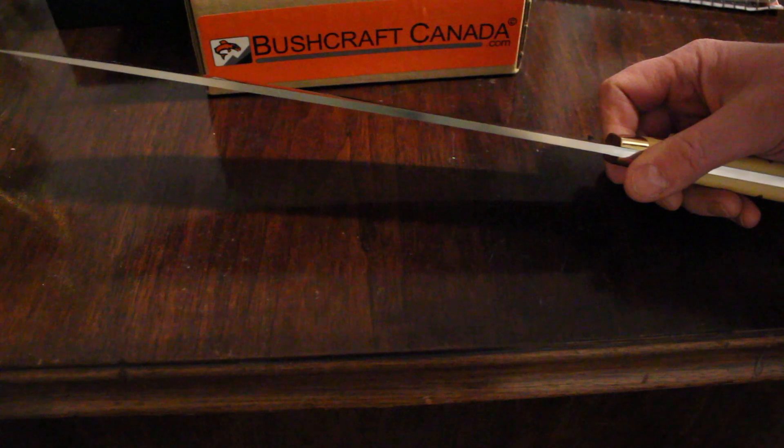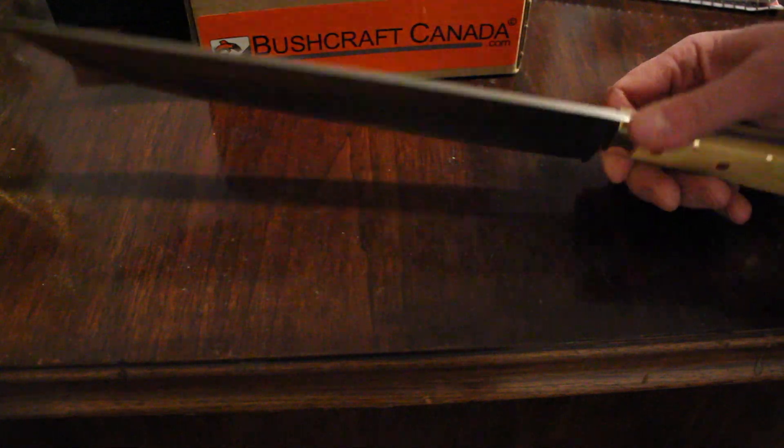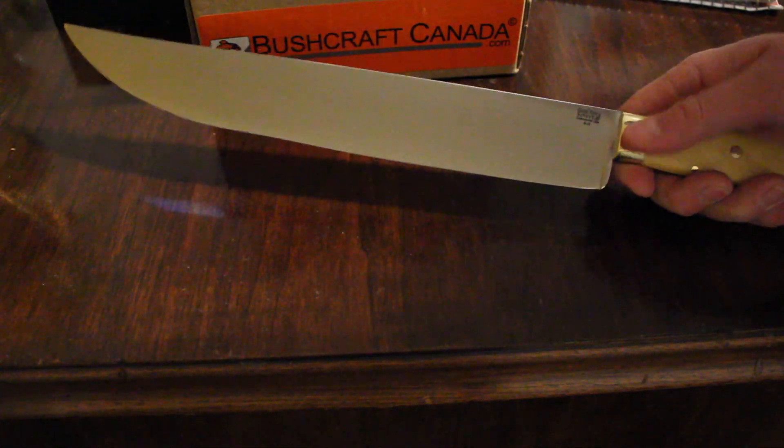It's a big piece of it — 4.74 millimeters thick and the blade is 12 and a quarter inches long, 17 inches overall length. But it's still a very nice balanced knife in the hand.